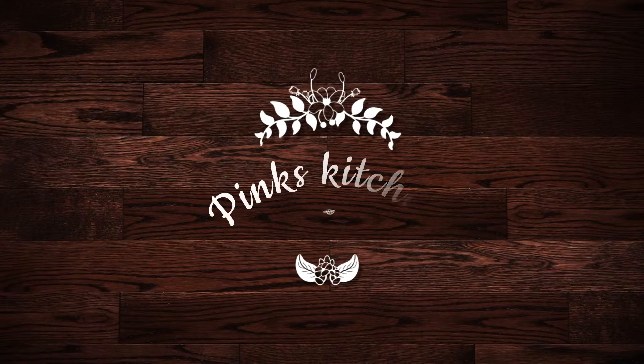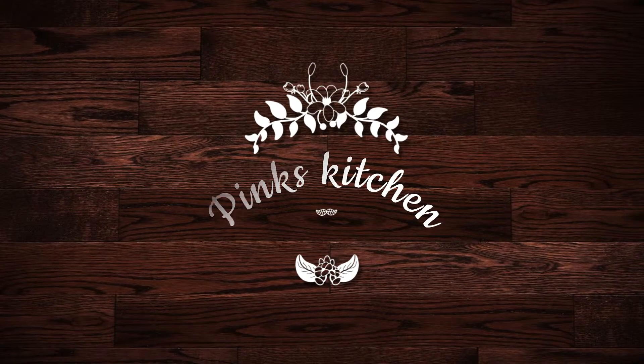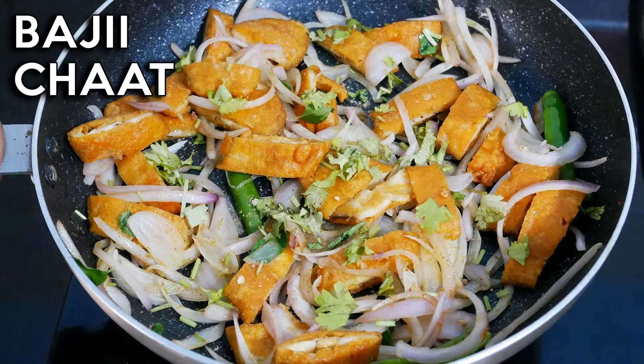Hello friends, welcome back to Pink's Kitchen! Today let's check out how to make bhaji chaat. This is a very interesting recipe and you can easily make them at home. Let's get into the video and check out the ingredients.